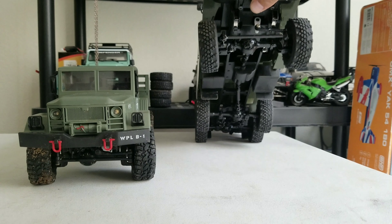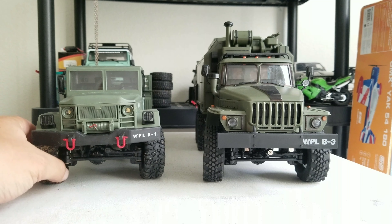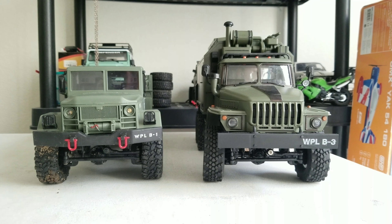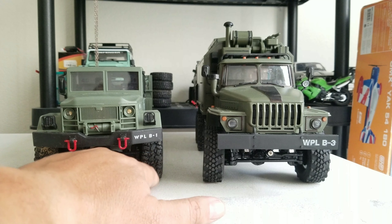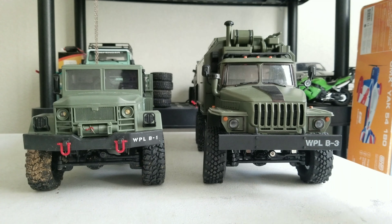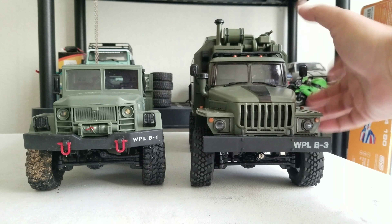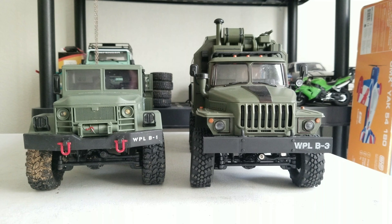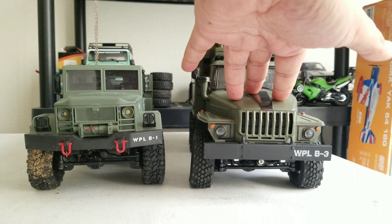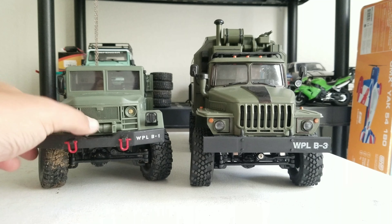If you look underneath, they're the same truck. The tires are both soft but definitely different - different tread design. This one is more like the regular WPL Hilux little trucks. Since these are both kits, I can't speak to the quality of the RTR electronics, but I do know that this one even in RTR comes fully proportional steering and throttle, while the B16 I believe comes with full left/full right steering but proportional throttle.